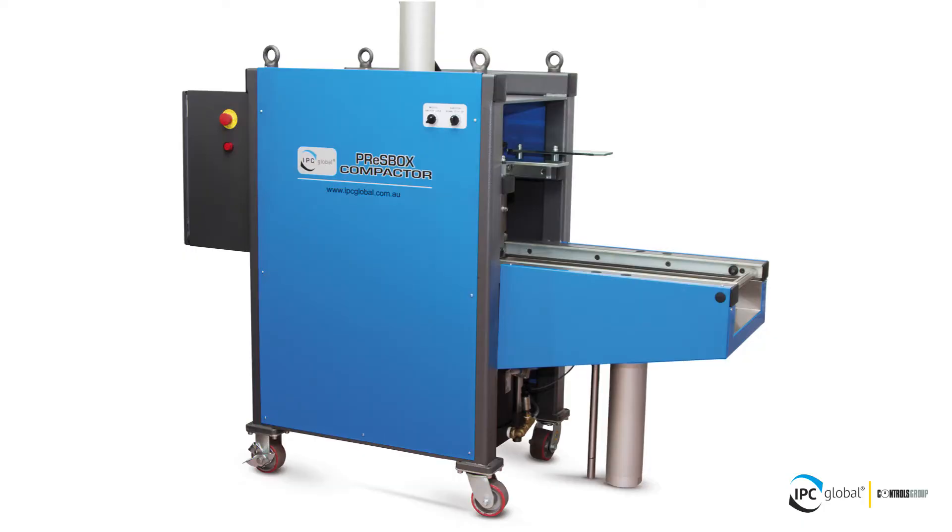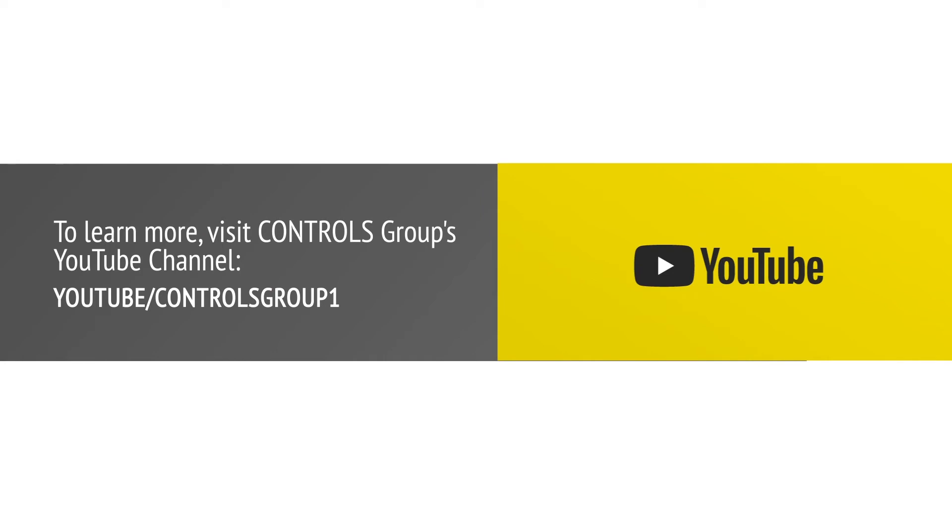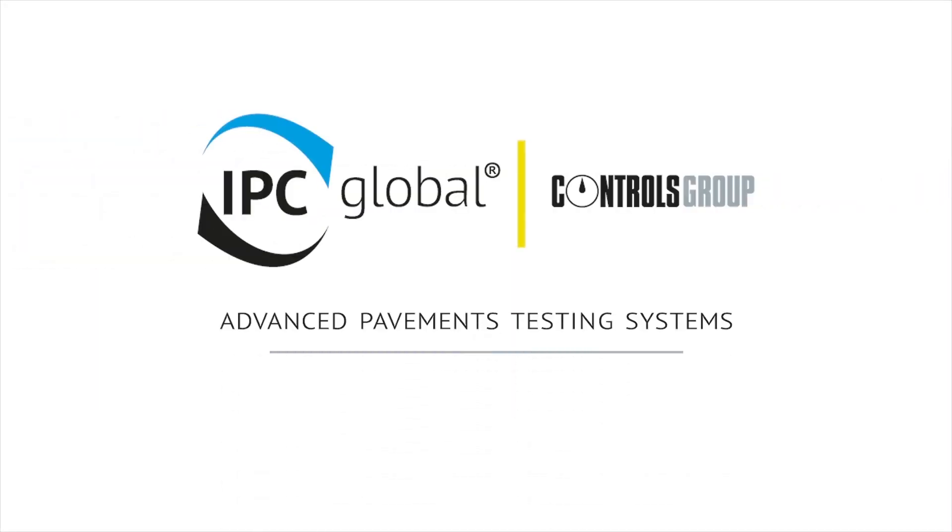Asphalt technologists are familiar with the technical excellence and performance of IPC global equipment. They will again be impressed by the quality and performance of the PressBox Compactor and stand to benefit by increased confidence in asphalt material characterisation tests.